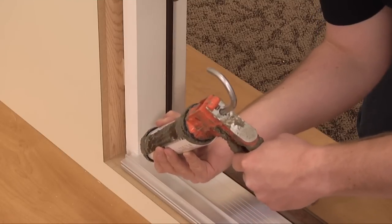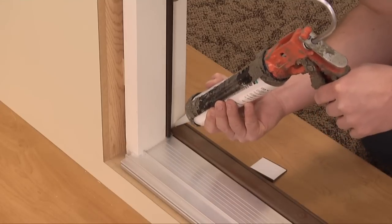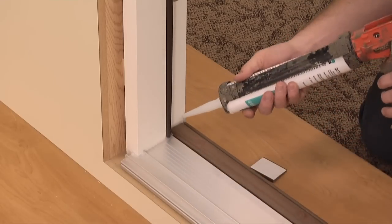First, remove any existing sealant and apply a bead of sealant at the intersection of the jams, sill, threshold, and floor.